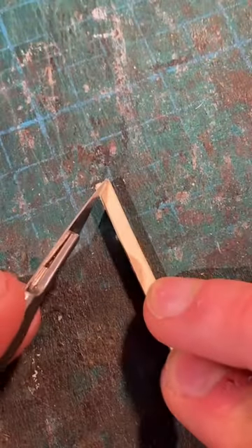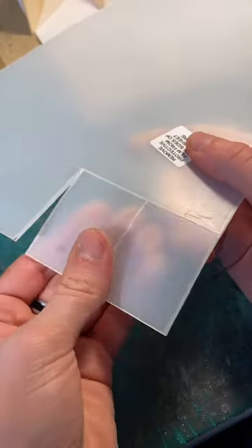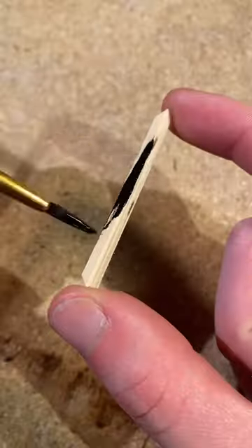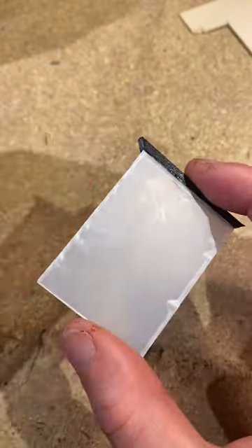Once that's done, you can then cut a 45 degree angle on both ends and also cut out some perspex which will act as a glass for your display case. You can then start painting and glazing. Once you've finished painting and it's all dry,